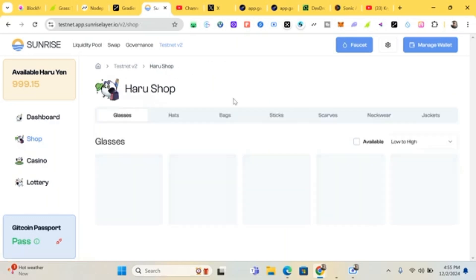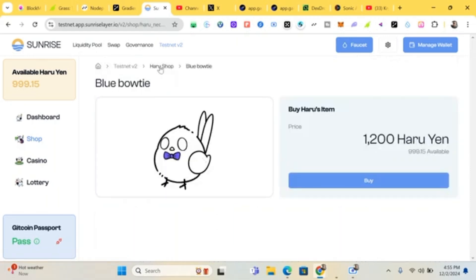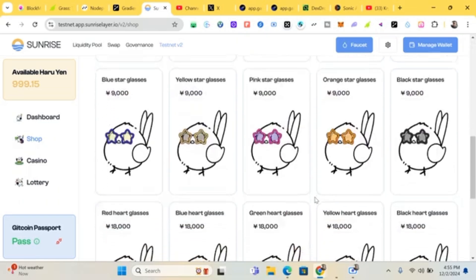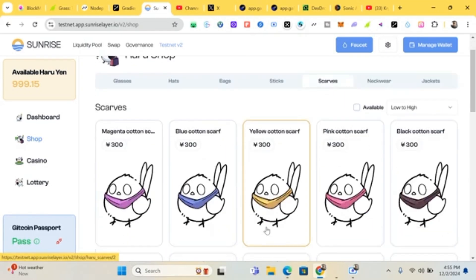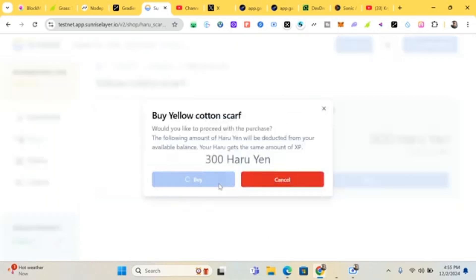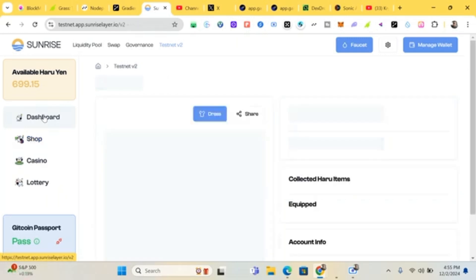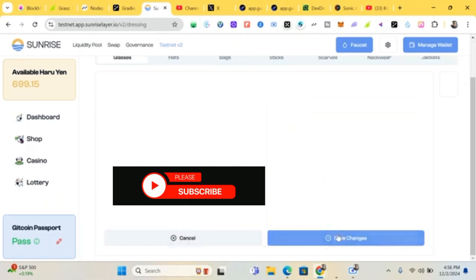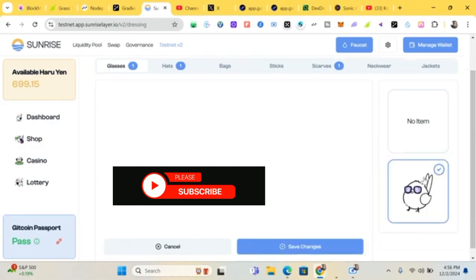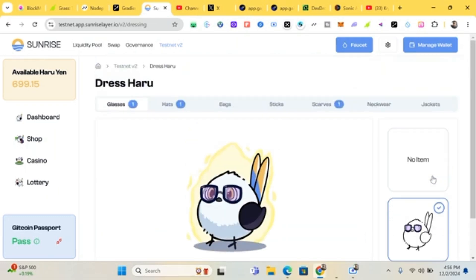Let's do one more. Click on neckwear — let's do a scarf. The scarf is 300. Click buy. Also, if you have passed the Gitcoin minimum score of 20 you should see 'Pass'; if you see 'Fail' that means you haven't passed the minimum score of 20.